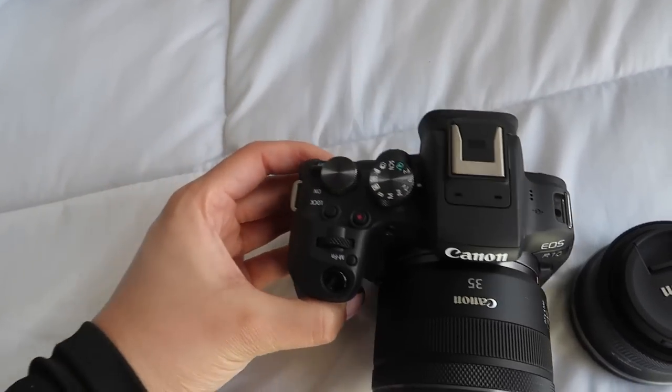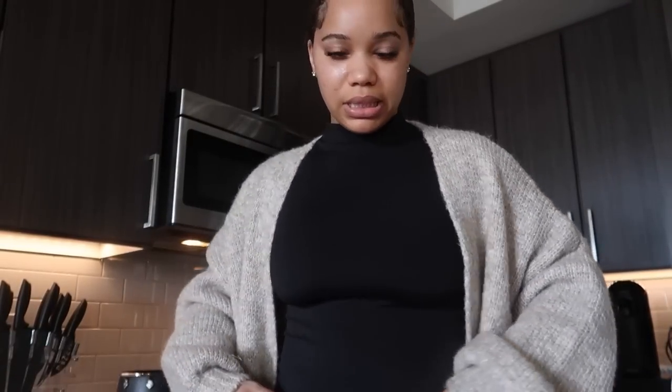I just threw this sweater on from Soup Bohemian — it's a Black woman-owned business. This is from Express, just a little black mock neck, and I have my Aritzia leggings — very chill, cozy outfit. I also got my Hello Fresh coming in clutch because I leave tomorrow and nobody's trying to go to the grocery store and buy a bunch of stuff. So we're gonna make that tonight after I finish getting my clothes together — that's a must-do.